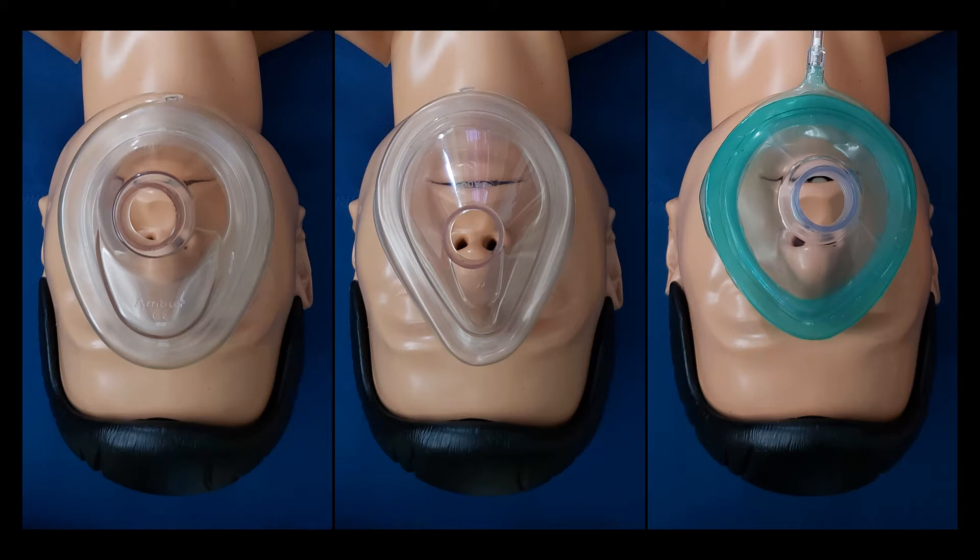Proper mask placement is essential to effective ventilation. The apex or angled portion of the mask should be over the bridge of the nose, and the bottom of the mask should land between the patient's lower lip and their chin.